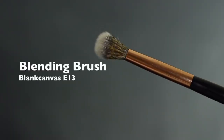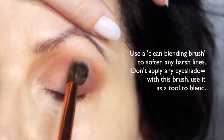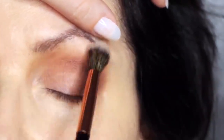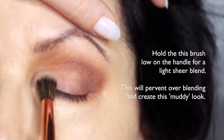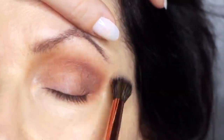We're then going to take the clean blending brush. What we're going to do is blend over everything that we've already applied — this will soften out any harsh lines. You're not going to apply any eyeshadow with this; you're just blending with whatever's already there. Using a clean blending brush will stop that muddy appearance that can happen. Try holding the brush really far down the handle and just softly sweep over everything.